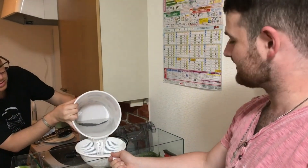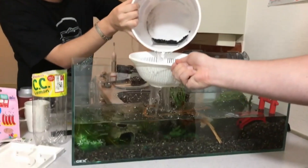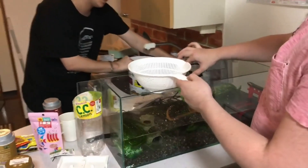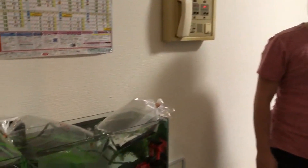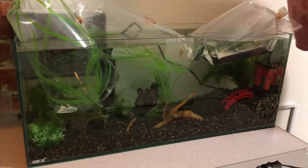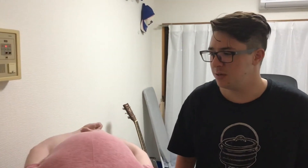We're filling the tank with water, finally gonna get this bad boy ready for some fish. Of course we're using a strainer just to break down the water flow so it doesn't undo all of Tex's hard work in the tank. Right now we are just acclimating the fish to the water temperature so it doesn't shock them, making it easier for them to adjust. It'll take about 30 minutes to balance the water temperature, then it's time to release.